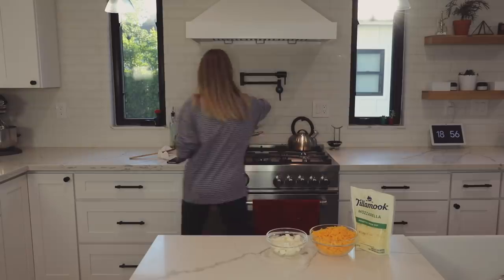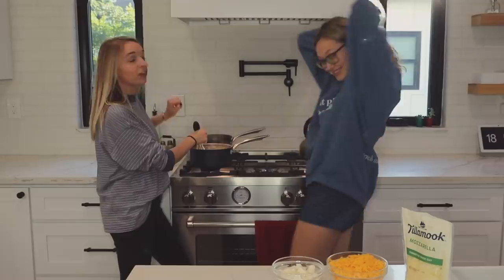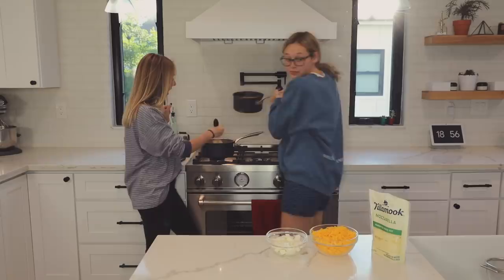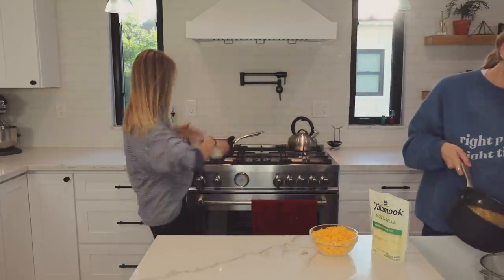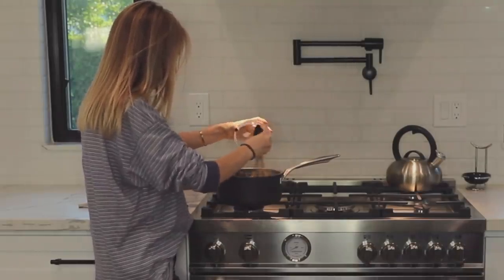Everything's in here and I need to just keep whisking it until it starts to simmer. The macaroni noodles are done — we need to reserve some water. Oh my god, this is so stressful. I've got my sous chef in the kitchen to help me out with the macaroni noodles, because now I need to add in the cream cheese to the milk and keep whisking it, then reduce to low heat.